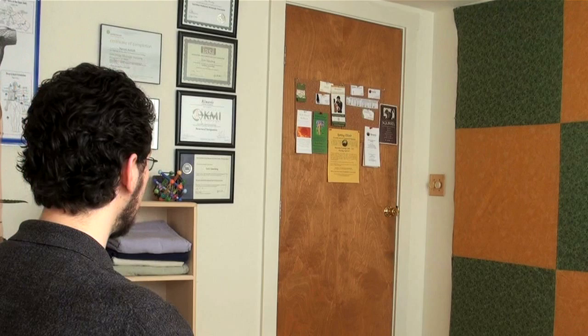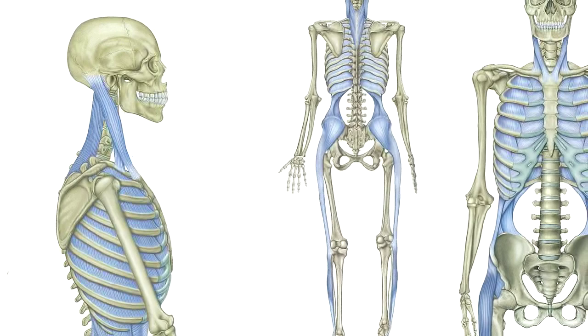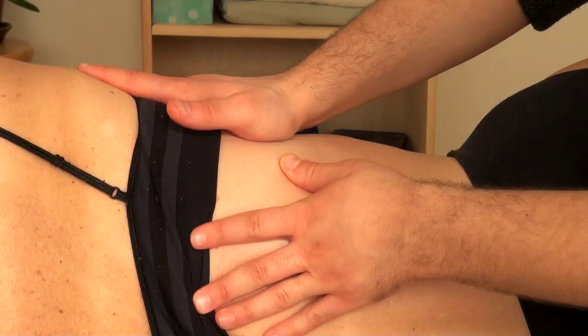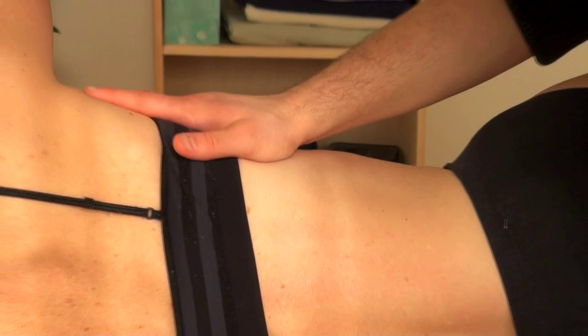Instead of focusing on muscles in the work I do, I really think about the fascia, which permeates the whole structure. Any restriction in one area pulls on the rest of the structure, and in each session I want to focus on how to open up and relieve the tensions in the body.